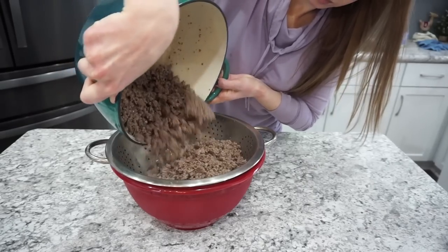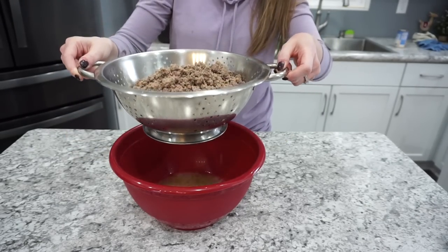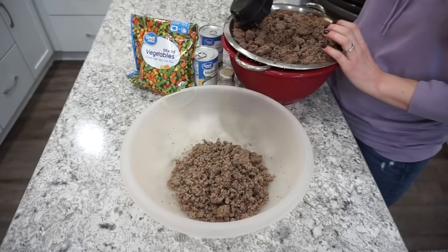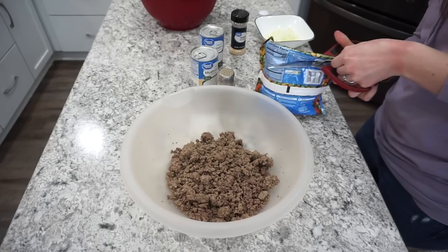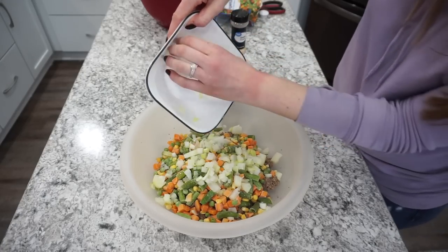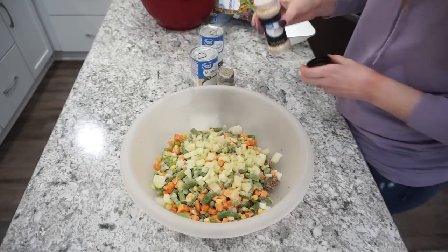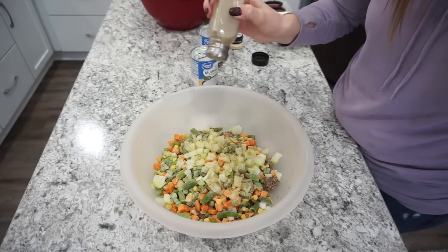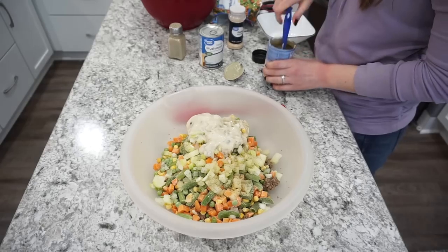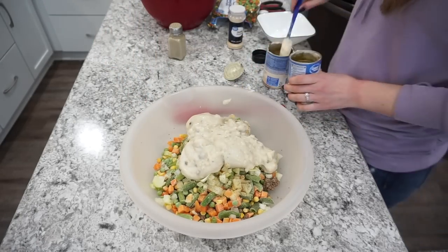After the ground beef is cooked, drain off all the excess fat into a colander over a bowl — don't put fat down the sink. I'm using about a pound of ground beef per dish, which works out to a little over two cups. Adding one bag of mixed veggies, one large onion softened in the microwave, garlic powder, black pepper, and two cans of cream of mushroom — I skip extra salt since the cream of mushroom has plenty of sodium. Mix it all together.